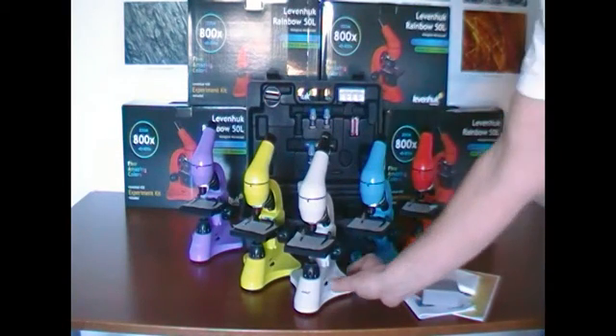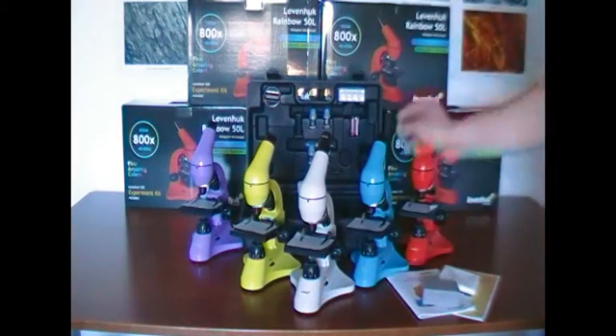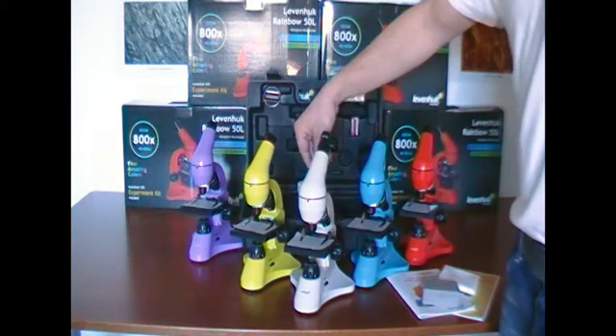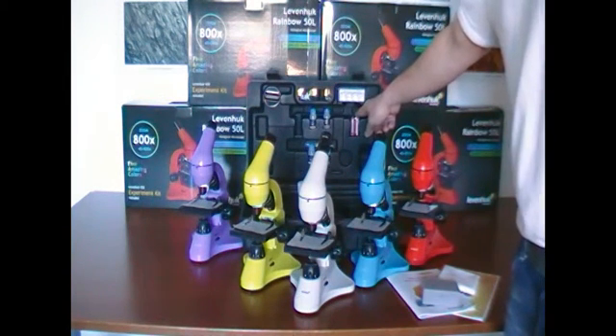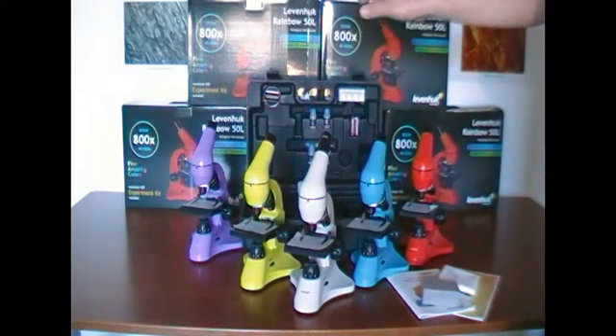Its backlight is both upper and bottom. This microscope is powered either from an AC outlet or by inserting two AA batteries, making it independent of electricity so I can take it wherever I go.